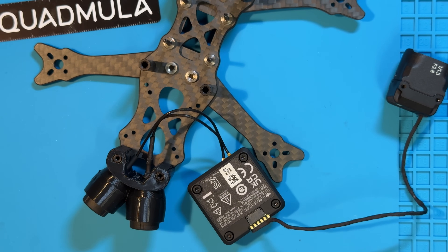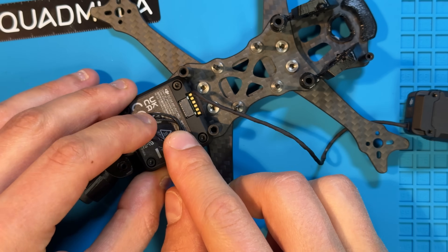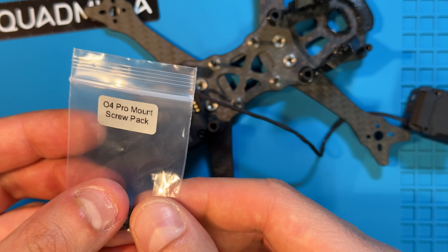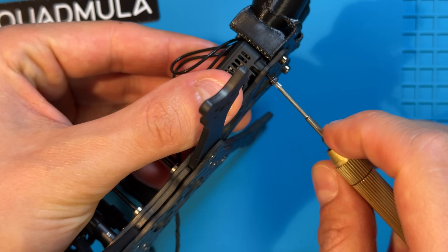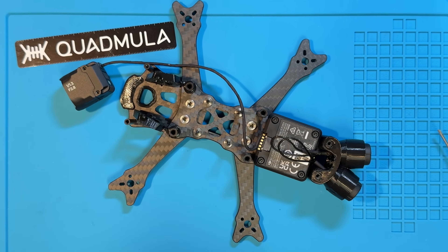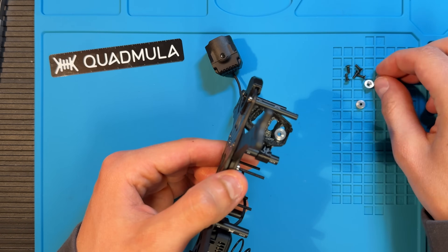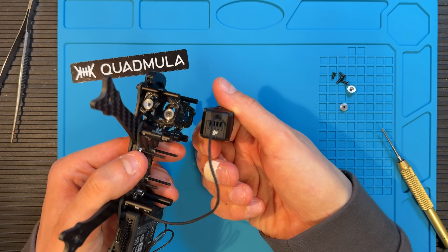I closed her up and it's finally time to put the air unit inside the frame. As you can see you're gonna end up with a little loop because the antenna is quite long but everything fits perfectly fine. Get your O4 Pro mount screw pack and screw her on. Now for the camera, we're only gonna need the hardware back from the camera support. Make sure the DJI logo is not upside down.